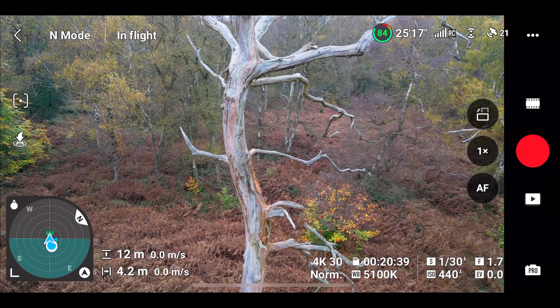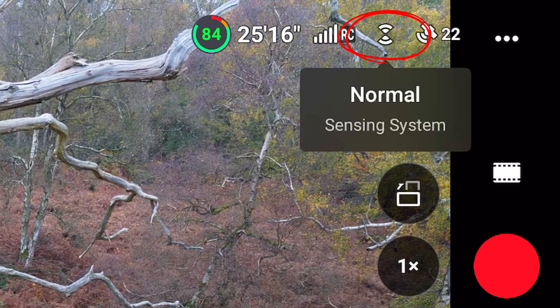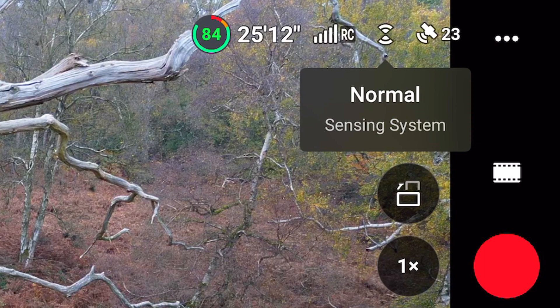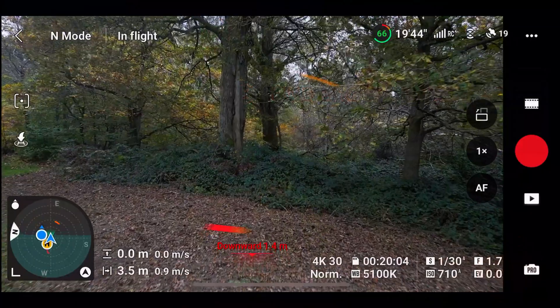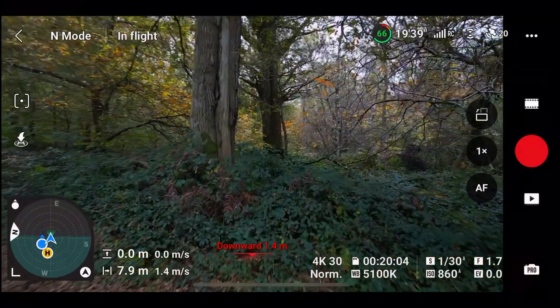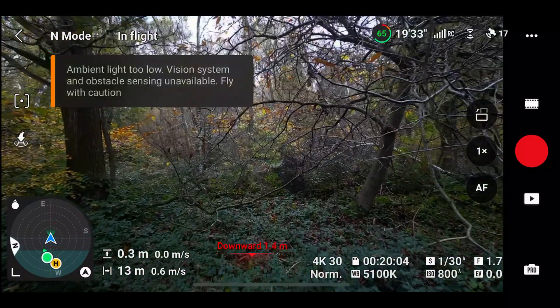Let's first take a look at where we can find the obstacle avoidance settings. In the top right, you can see a sensor icon. This sensor icon will tell us whether or not the obstacle avoidance sensors are functioning. A white icon means the sensors are on and a red means the sensors are off. It's important to note that these sensors only function if there is sufficient lighting, which means that if you fly in dark areas, the obstacle avoidance sensors may turn off by themselves.